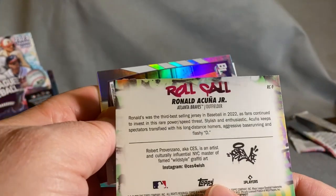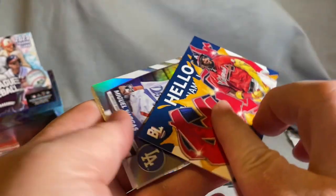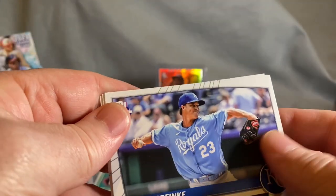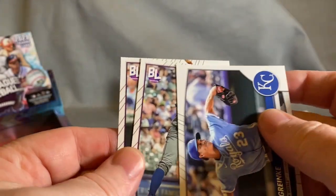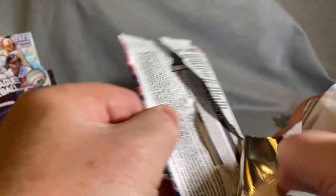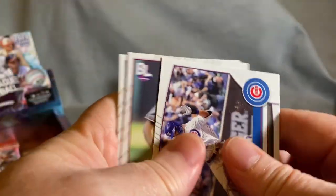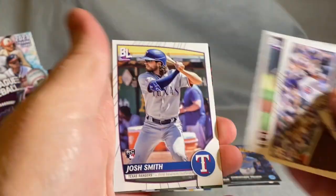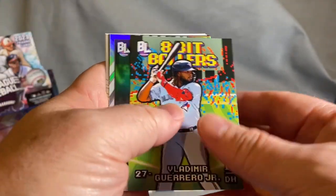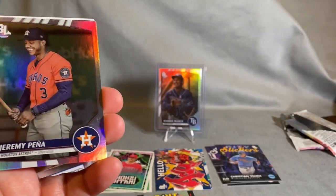The Roll Call card has the artist's name who did the graffiti work — it's kind of cool. Vargas, Zack, Frankie — good picture, Andrew. Like I said, they're more colorful than normal baseball cards, a little more fun. Not taking everything so serious. And there's an 8-Bit Baller — pretty cool card.